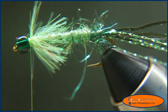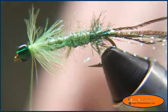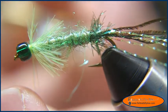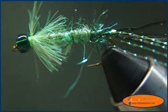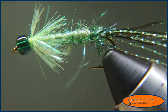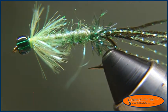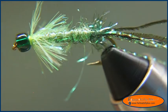Then I'll take my whip finish and whip finish the fly. I'm just going to cut the thread. You can apply some head cement — I'm going to use some Sally Hansen's Hard As Nails. I've got a bodkin to put it all in place, just rotating that around. And there it is. The original recipe calls for a few different items — it asks for monofilament for thread, but I don't understand why when you could just use chartreuse thread. The Cave Lake Special.